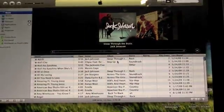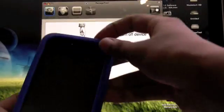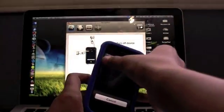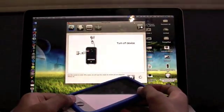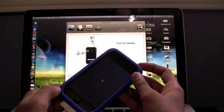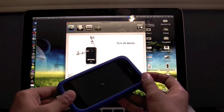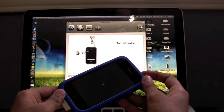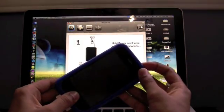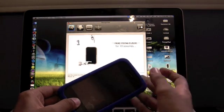Now it gives instructions to enter DFU mode. iTunes just popped open — cancel out of that. It says to turn off your device first. Once the device is off, prepare to hold the Home button and Power button at the same time. Then prepare to release the Power button and keep holding the Home button.